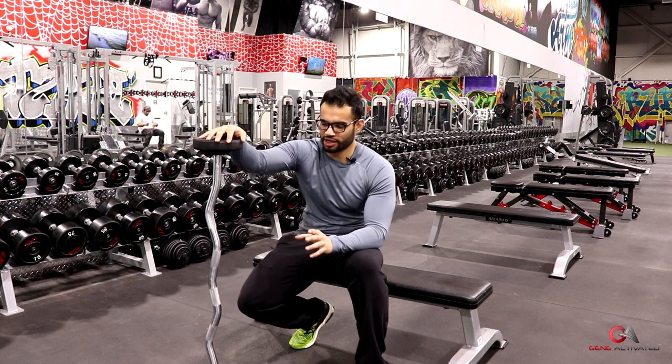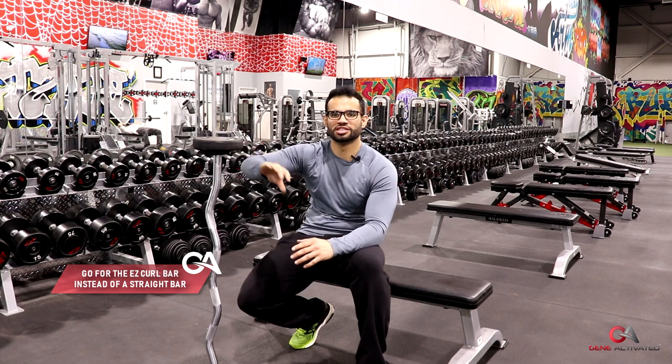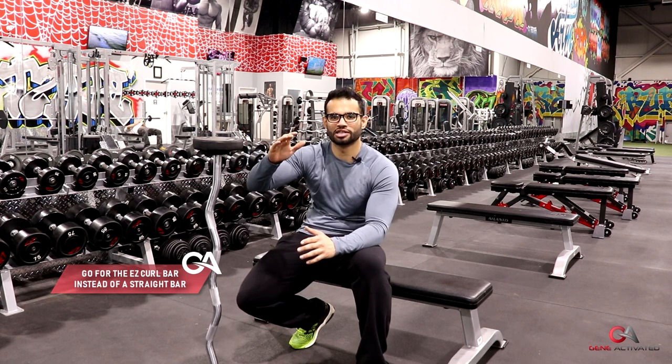The way to start it is you want to get an easy curl bar — you don't want a straight bar. You want the easy curl bar because it changes the angle at which the weight hits your triceps and your elbows, so it's easier on the elbows.